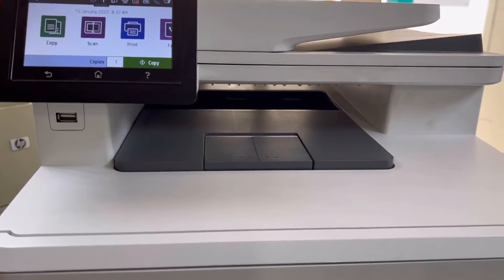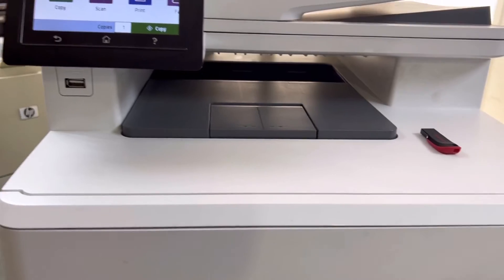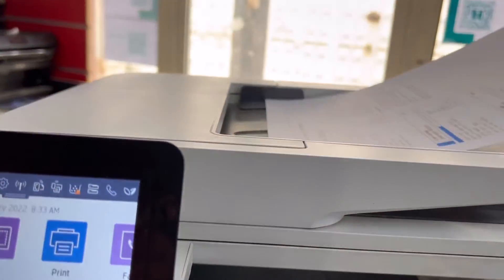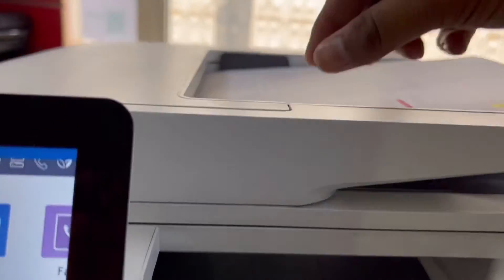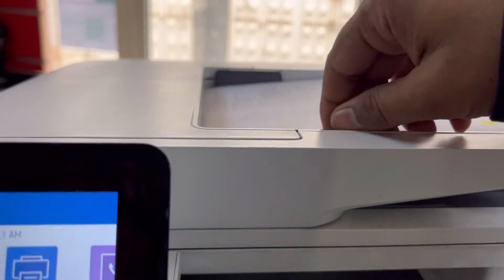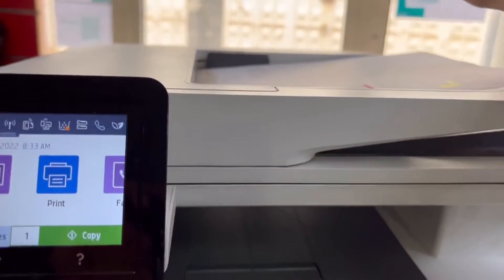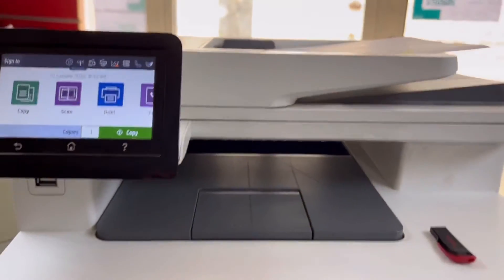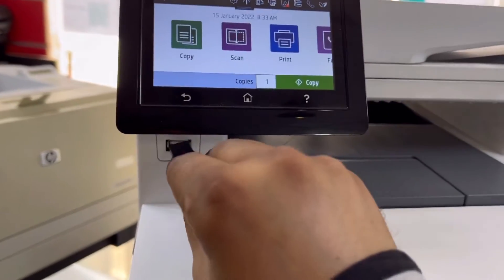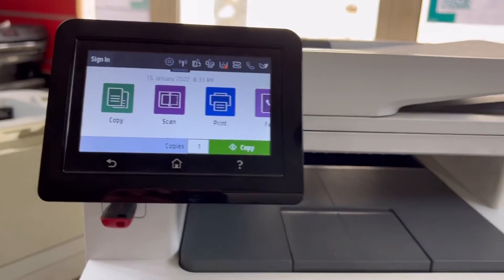For this purpose, first of all we will require a pen drive — any pen drive will do. First, I will scan this document using the automatic document feeder. Place the document in the ADF. If you have two or three documents, you can place them there. Then connect the pen drive to the USB slot.